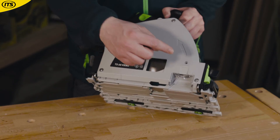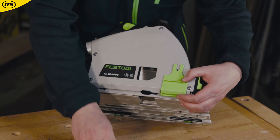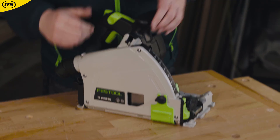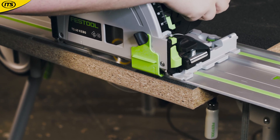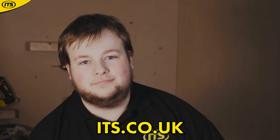On the TS60 it's even easier — you don't have to remove the plastic window, just install the splinter guard, tighten into position, push it down onto the surface before the cut commences and lock into position. That's it for splinter-free cuts on both sides of the saw blade. You can check both of these saws and the TS55 over at its.co.uk.